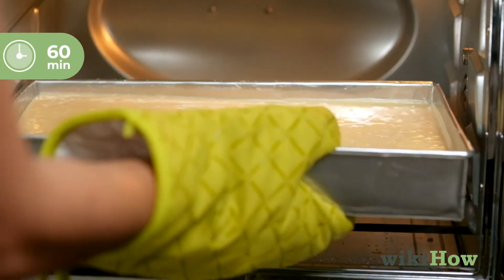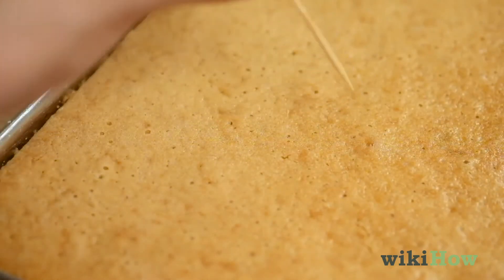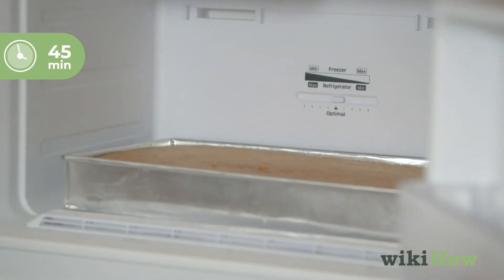Bake the cake for one hour. You'll know it's done when a toothpick inserted in the center comes out clean. Immediately place the cake in a freezer for 45 minutes to help it cool faster and make it moist.